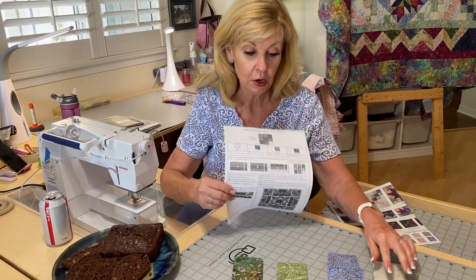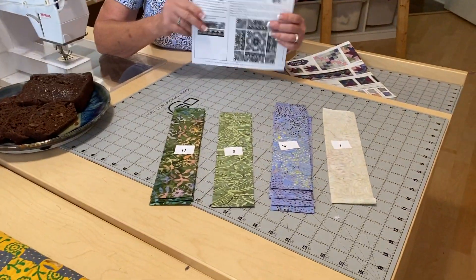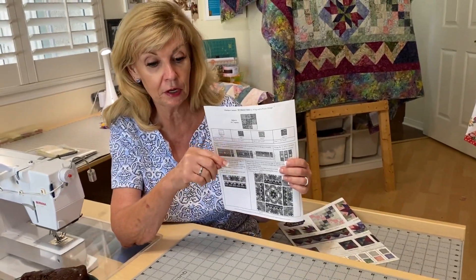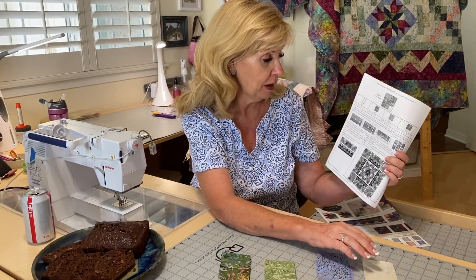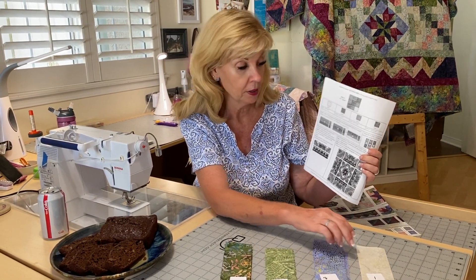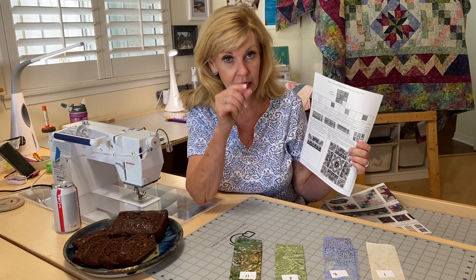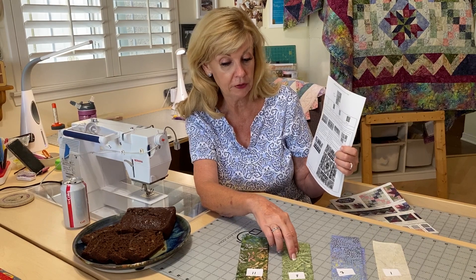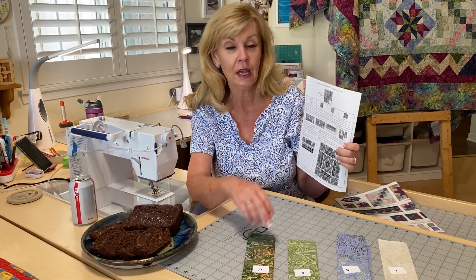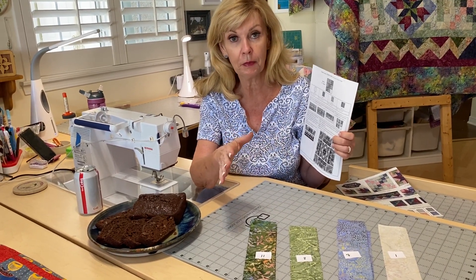We only have four fabrics: fabric one, seven, eight, and eleven. The cutting is very simple — they're all cut in two and a half inch strips by the width of the fabric, which is 20 to 21 inches. For fabric one, you need one two-and-a-half-inch strip. Fabric seven, you need four — that's all you can get out of them by cutting a little bit off the edge of each one to straighten it out. Fabric eight, you need one two-and-a-half-inch strip. And fabric eleven, you need three two-and-a-half-inch strips. My only recommendation is just make sure you press the fabric and get all the wrinkles out before you do your cutting.